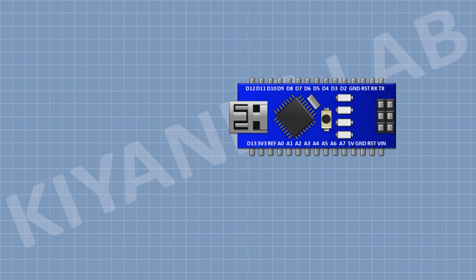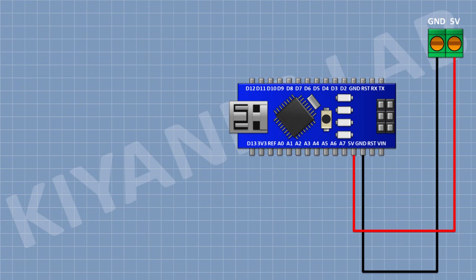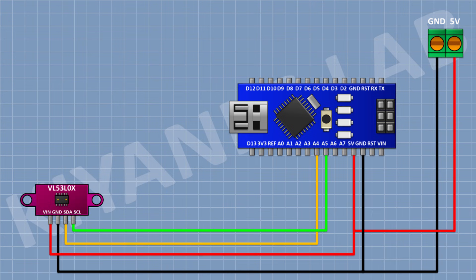First, connect Arduino. Now connect a 2-pin terminal block and connect its 1-pin to the 5V pin of Arduino and its other pin to ground. Now connect the laser distance sensor and connect its VCC pin to the 5V pin of Arduino, its SDA pin to A4 pin of Arduino, its SCL pin to A5 pin of Arduino, and its ground pin to ground.